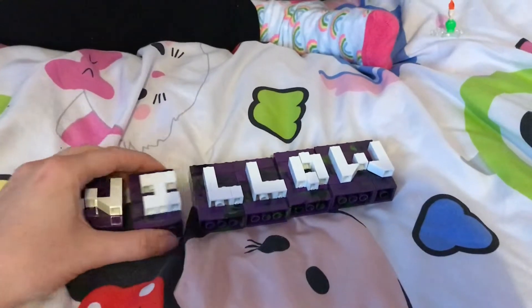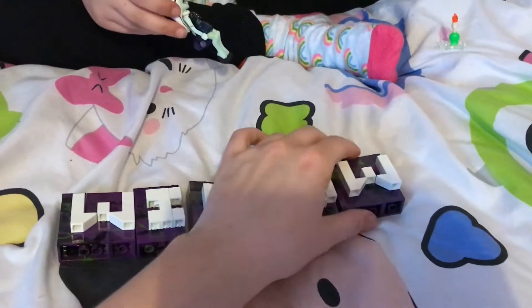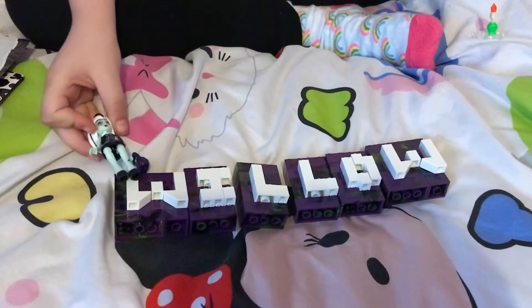So this is our finished letters — they're not attached yet, but these are the letters that we need. So we're going to follow the next steps and see what we need to do.